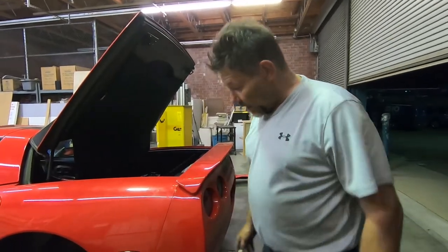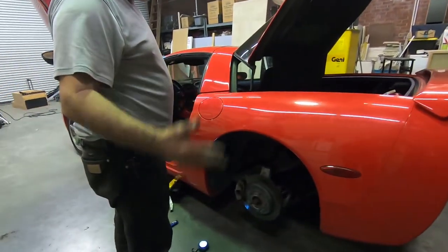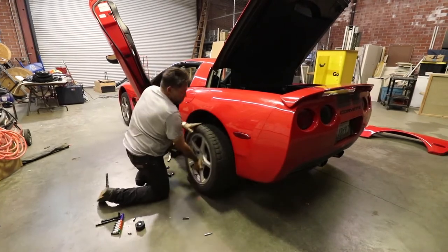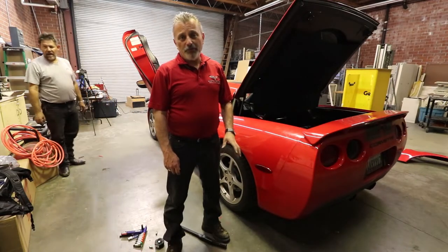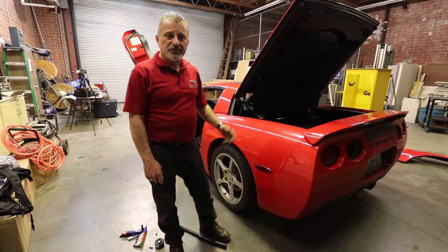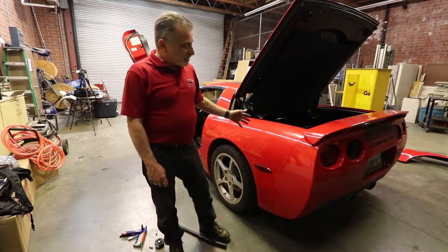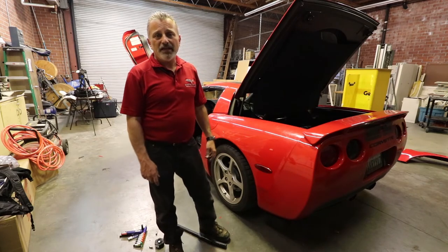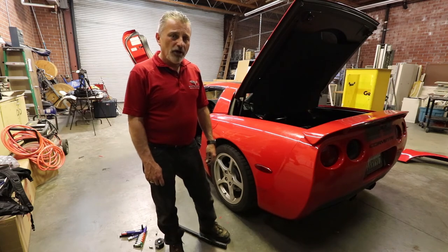Now we've got the tail light in. The second to last step is putting the tire on and then cleaning up all your tools. Hopefully you found this video informative and it helped you. Trying to find a C5 fender video was impossible for us, so hopefully this helps — this will probably be one of the only ones on the internet. It's really not that hard; it's a little cumbersome to get in some of the spots, but just take your time and you'll be able to get it.